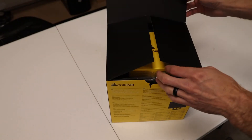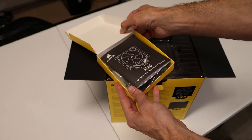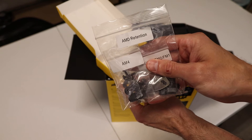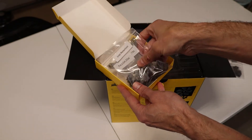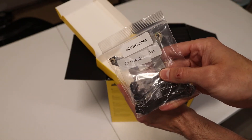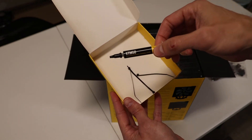As soon as you open the box, it greets you with a sweet Corsair case containing all your accessories. It has the instruction manual and great pre-labeled bags — AMD retention system, AM4, FM2, FM1, and so on. Your next bag is the Intel retention system, which has everything you need for any Intel processor. You also get three cable ties and an extra tube of XTM 50 thermal paste, which is what they have pre-applied.